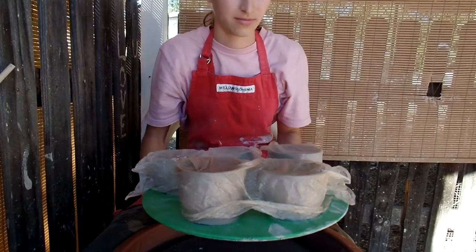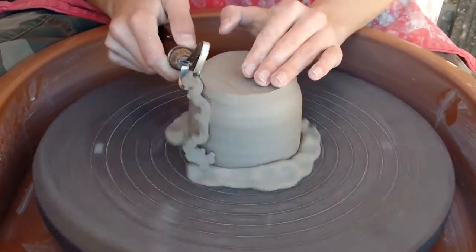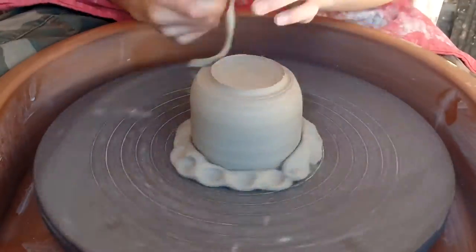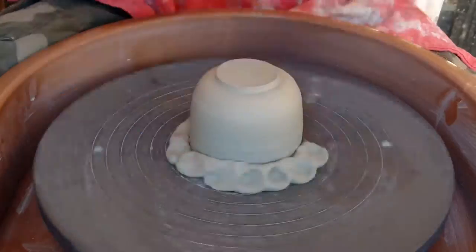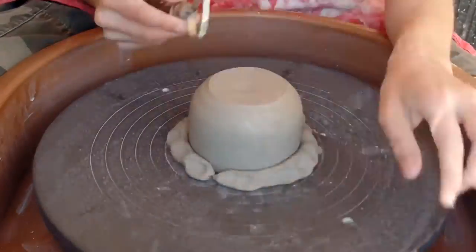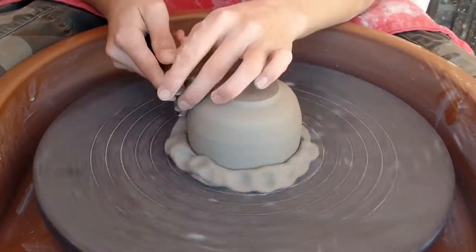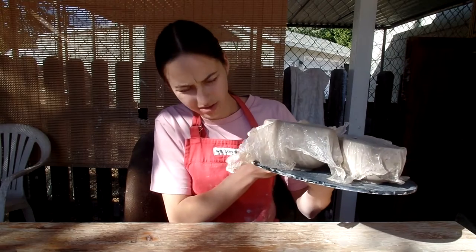Now I'm going to trim my mugs. As you saw, I trimmed all of these and I'm keeping them covered so they don't get too dry.